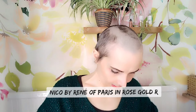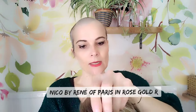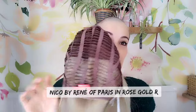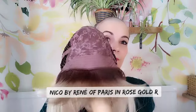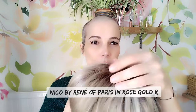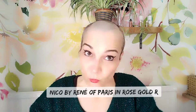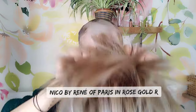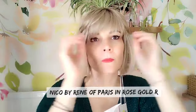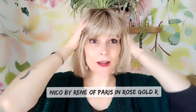The first one I want to show you is Niko by Rene of Paris in the color Rose Gold R. It has a basic cap construction but it is still a low-density wig, so it's a really good budget-friendly option. There is a little bit of permatease right at the top, but when you wear it you don't really see it. This one is on loan so I can't mess with it too much.